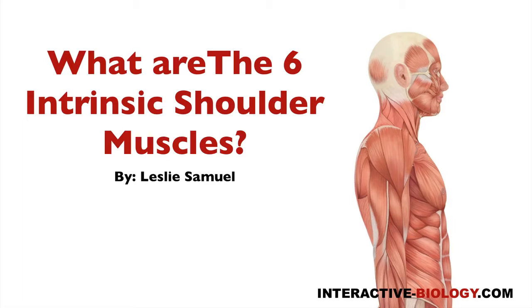Hello and welcome to another episode of Interactive Biology TV, where we're making biology fun. My name is Leslie Samuel, and in this video I'm going to be answering the question: what are the six intrinsic shoulder muscles? By intrinsic shoulder muscles, we mean the muscles that originate on the scapula and insert on the humerus — so they're connecting the scapula to the humerus.